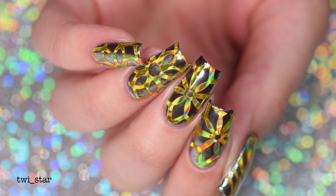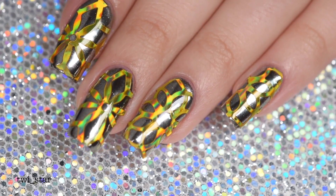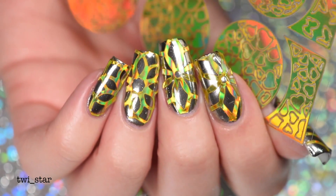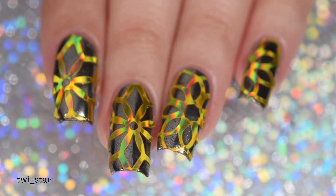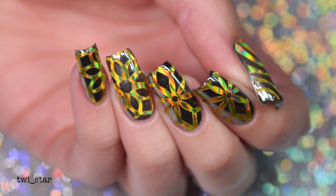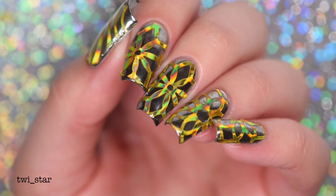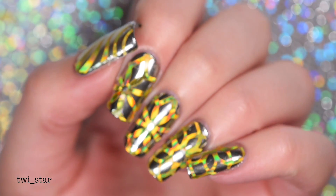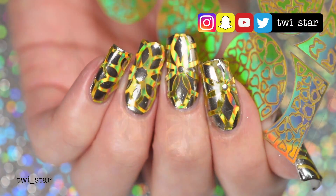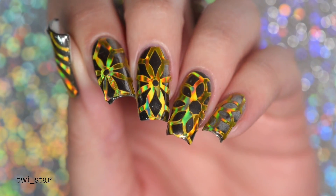That completes the tutorial for the most extra manicure ever — perfect for those gold hollow terminators. I'll also link the other video I did using this technique with silver hollow vinyls down below. If you're going to use these with regular polish, I do recommend adding another layer of top coat once complete, because it'll smooth it out a bit more. With gel it's completely smooth with one coat, but with polish you're going to need two. You can check me out on Instagram, Snapchat, and Twitter at twi_star. Thanks so much for watching — bye!